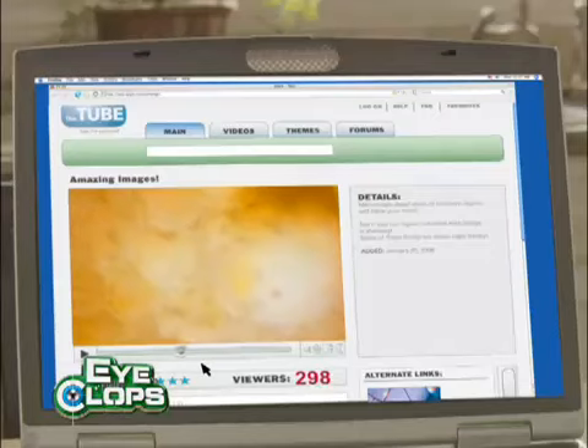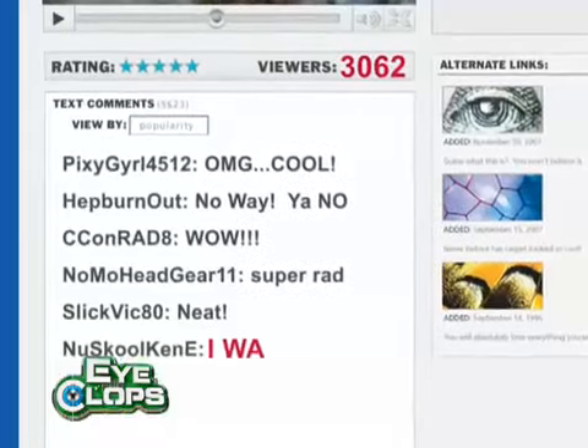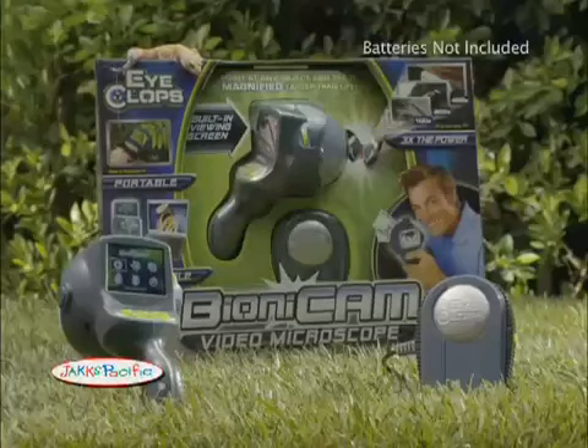And with a memory card, you can send to your friends down the street or across the globe. iClop's Fionicam, only from Jack Specific. Batteries not included.